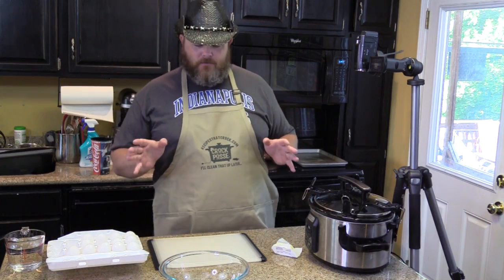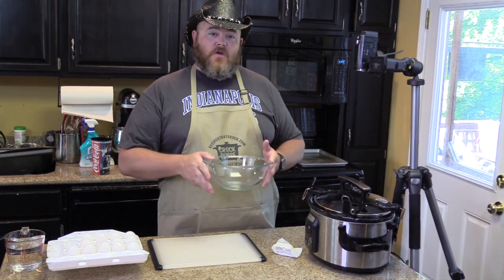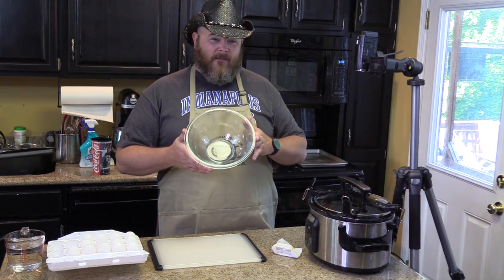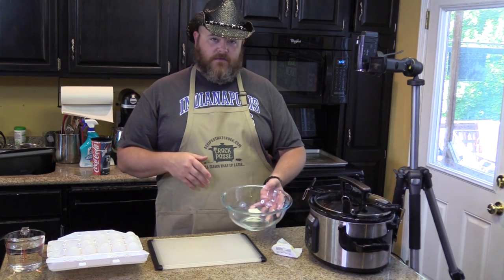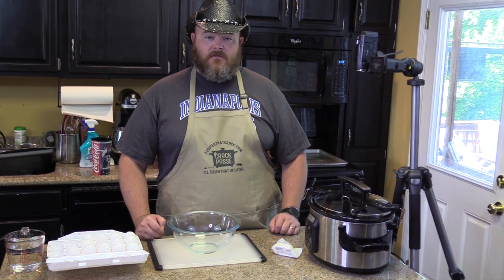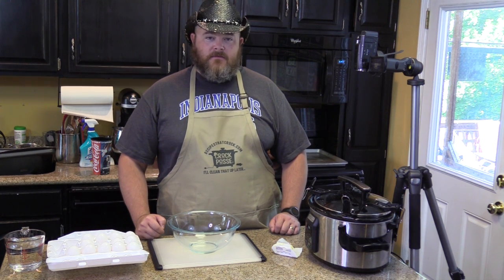First thing you need to do is take a bowl that fits in a slow cooker. This is about a two and a half quart bowl — but our right bowl I'll show you in a minute. Get a bowl that fits down in your slow cooker, and it needs to be oven safe. We recommend a two and a half quart Anchor Hocking bowl — those are the best. We'll put the link down below.